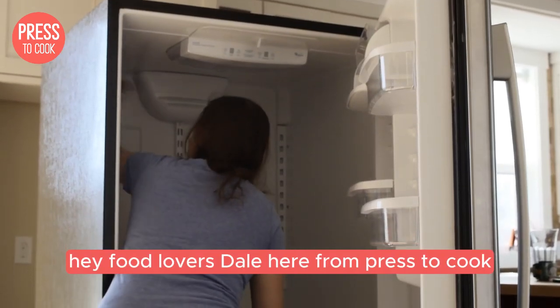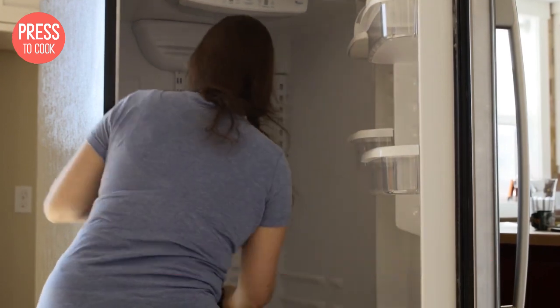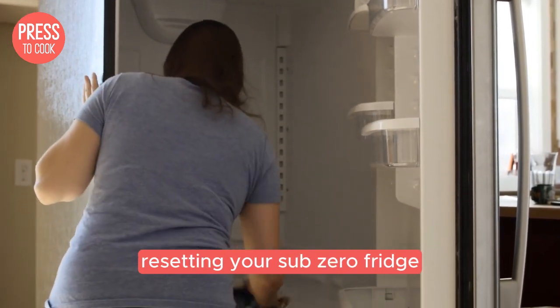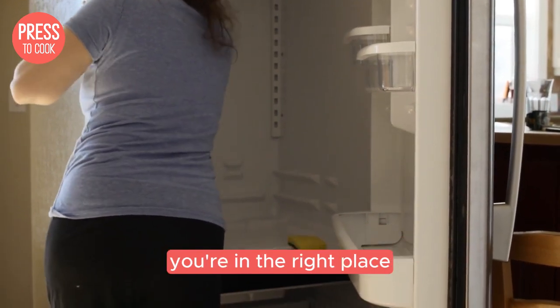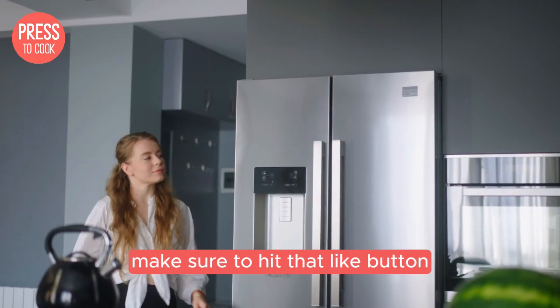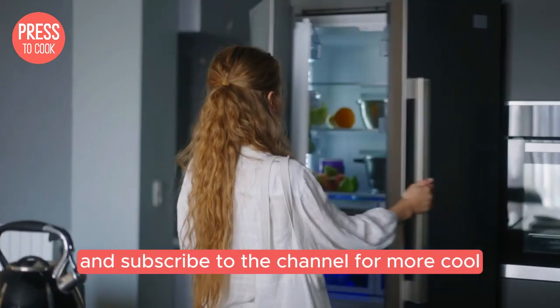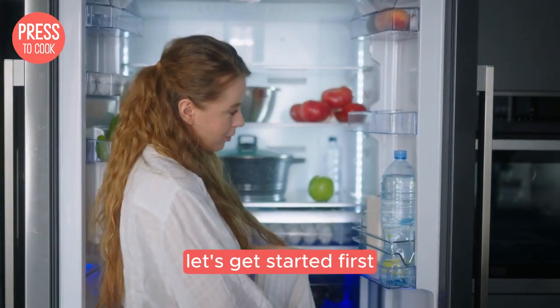Hey food lovers, Dale here from Press2Cook and today we've got a chilly topic to dive into: resetting your Sub-Zero fridge. If your fridge is acting up or you just want to give it a fresh start, you're in the right place. Before we get into the nitty gritty, make sure to hit that like button and subscribe to the channel for more cool kitchen tips and tricks. Alright, let's get started.